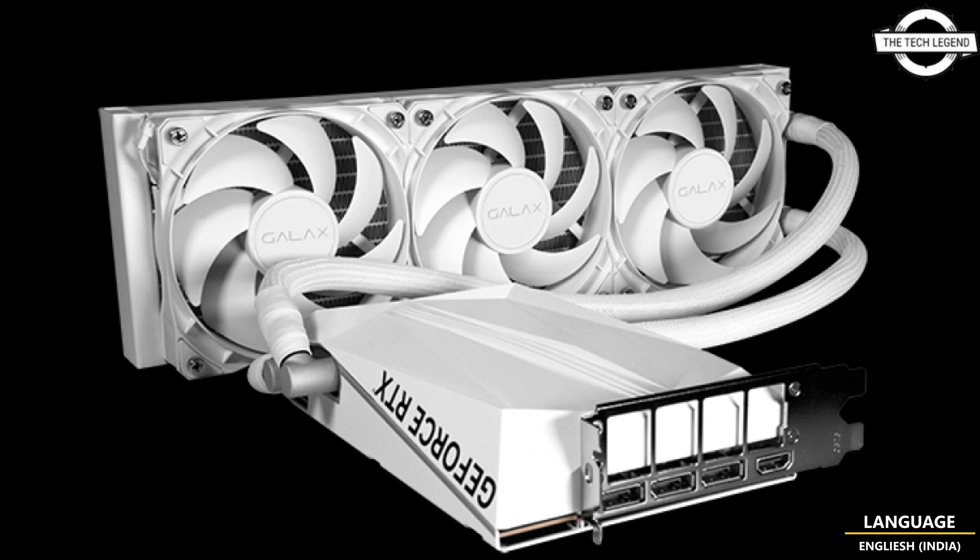According to the official website, this model has a full cover aluminum alloy backplate and there are no fans on the card itself. The low-profile water pump is hidden under a polygonal shaped shroud with no air exhaust anywhere on the card. Heat dissipation is handled by the 360mm radiator with three dual-bearing 120mm fans.